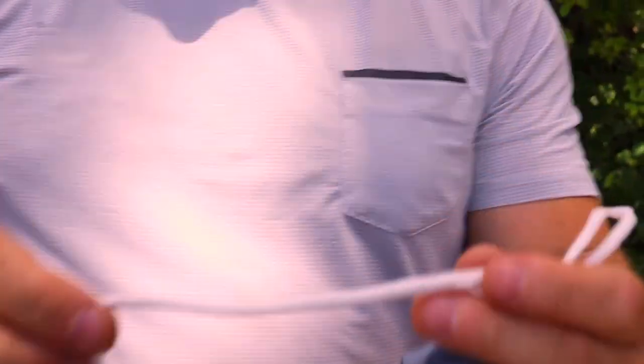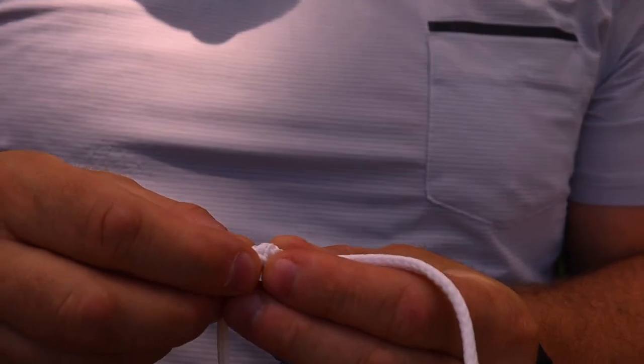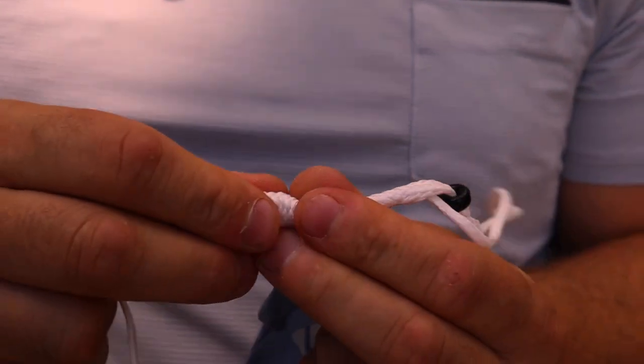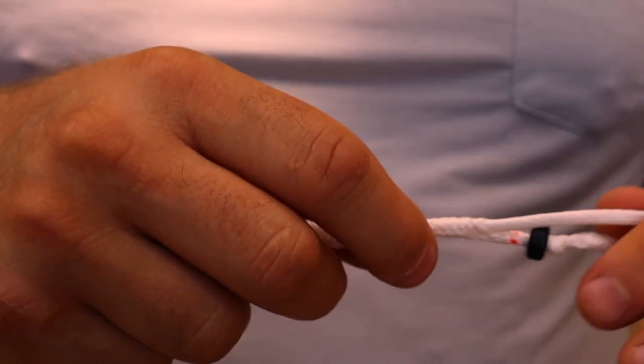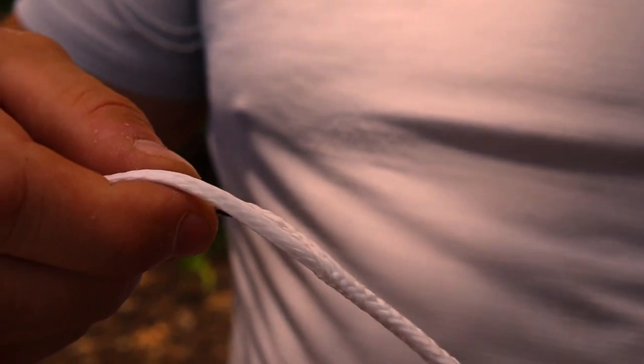So how this works is the whoopee sling makes it really, really tight. The way you loosen it is just by scrunching it together there, and then you can pull this and make it a lot bigger. This string just pulls straight through that whoopee sling, but when it's tight, it doesn't pull through anymore.